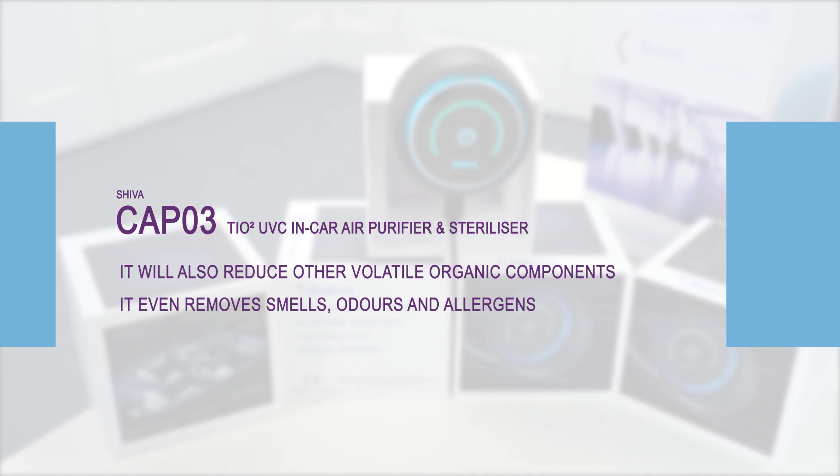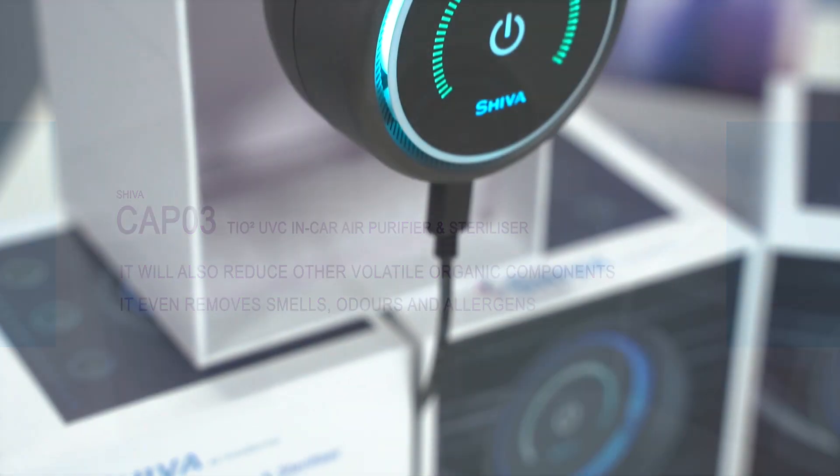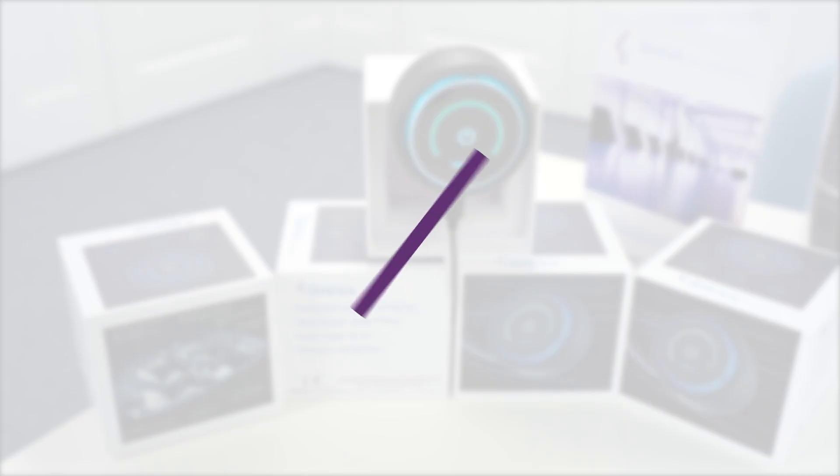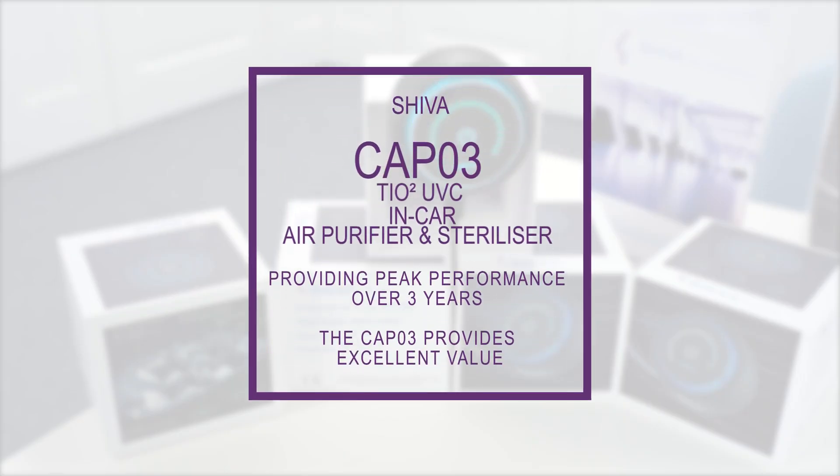It even removes smells, odors and allergens. Easily installed and also transferred between different vehicles. Providing peak performance over 3 years, the CAP03 provides excellent value.